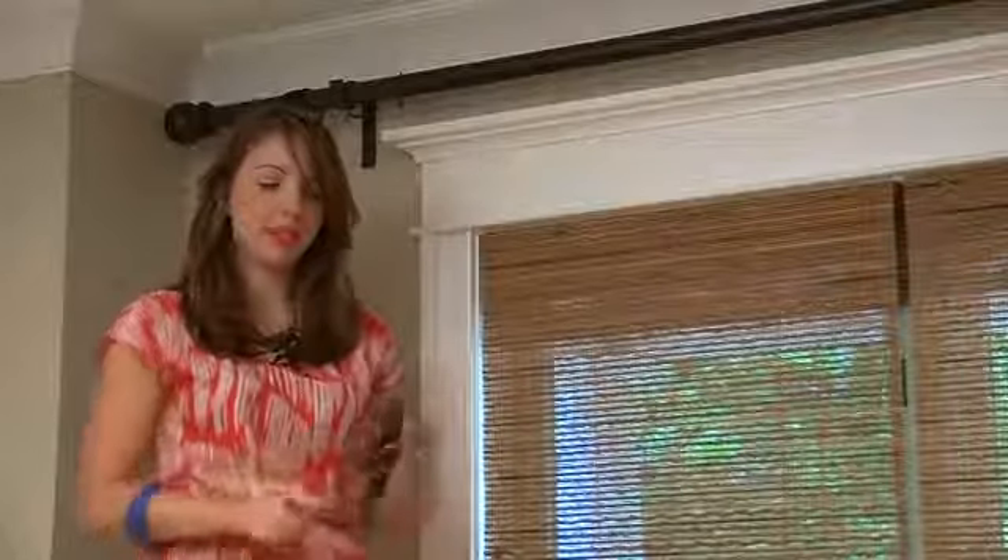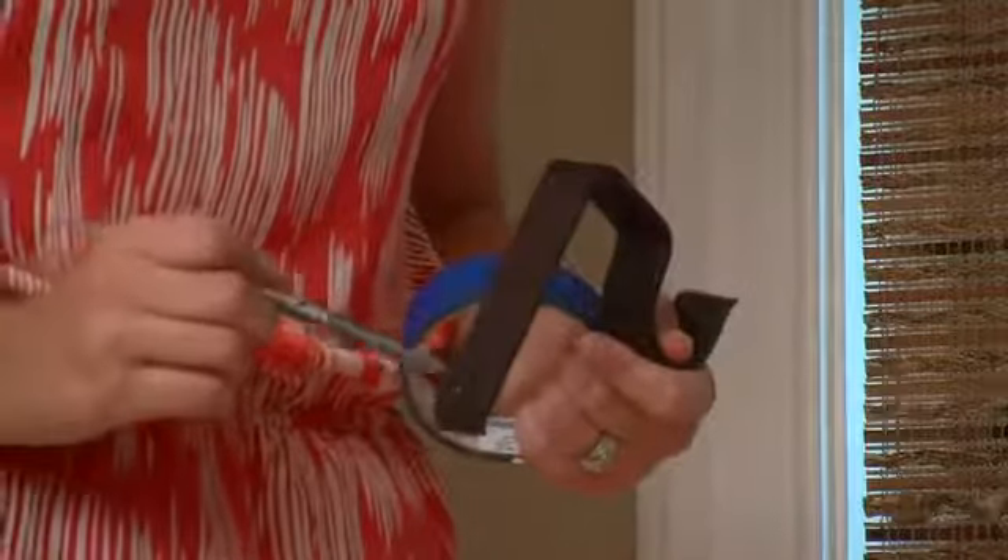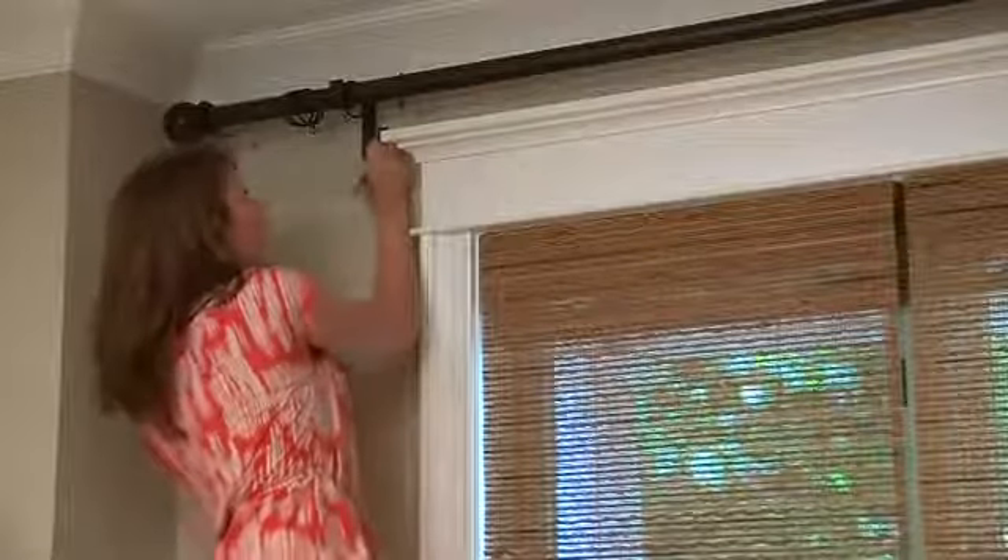Measure on your bracket itself the distance between the screw holes. What I do is take blue tape and put it up on the wall where I want the bracket to go. Then I measure that onto the blue tape and mark with my pen or pencil where those holes should go. That way you're not marking directly onto the wall. Then go to each bracket position and do the same thing.